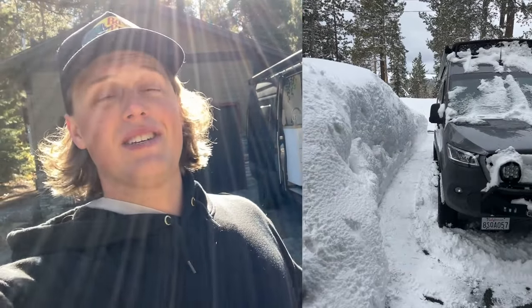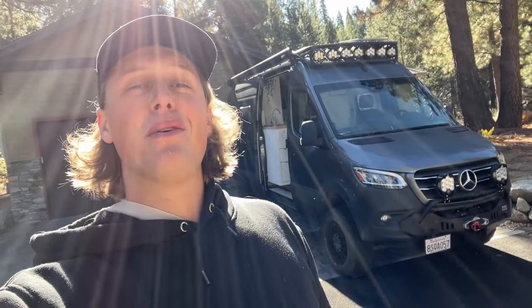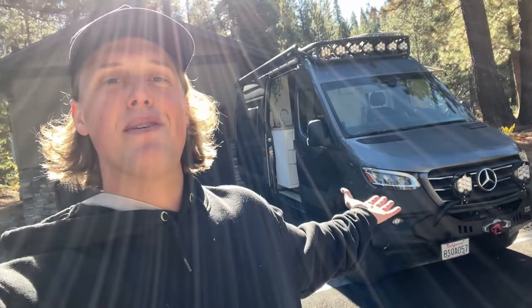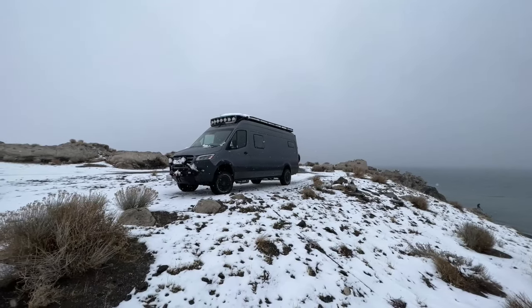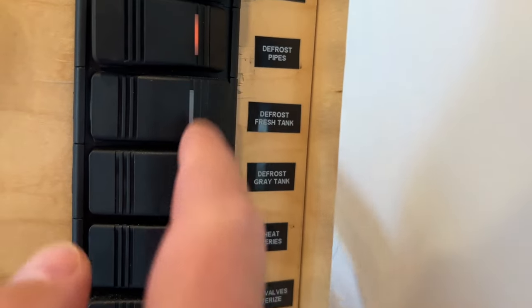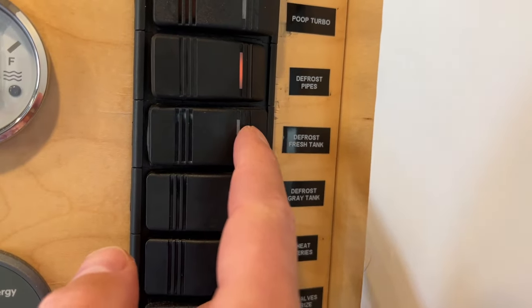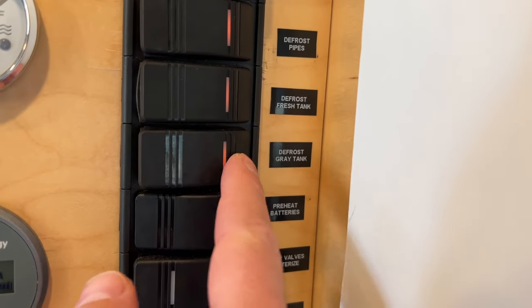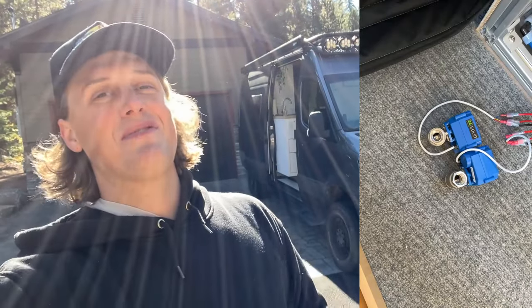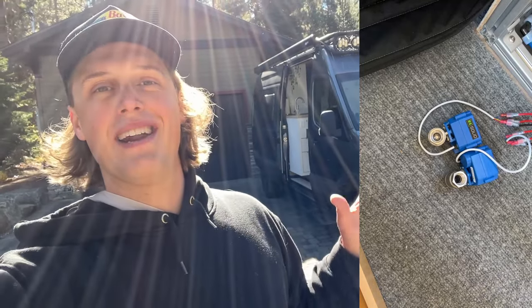Two years ago I moved here to Lake Tahoe and I realized pretty quickly that it's a whole different ball game if you want to be able to camp in your van in below freezing conditions. So I spent the last two years experimenting with different things and I finally think I have all the stuff in this van to have a comfortable, seamless, minimum stress winter camping experience. I'm going to talk about them from the simplest to the most complex, with the last one being my personal favorite feature.